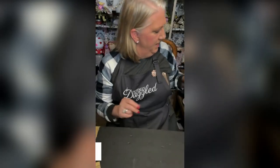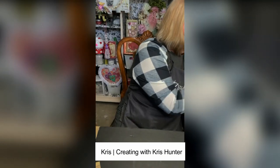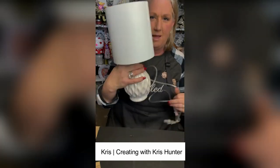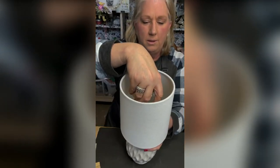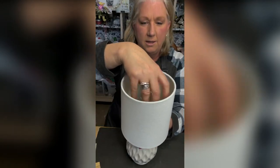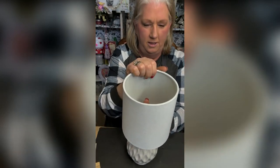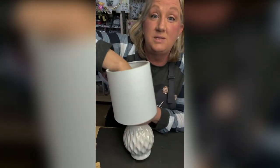I found this darling lamp at Hobby Lobby — we'll take the light bulb out. Y'all, this would be precious in a baby's room.